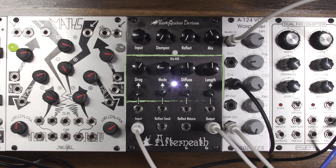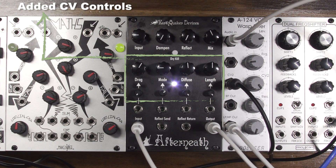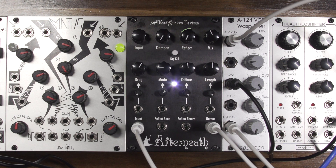We have added several features including CV control to the drag, mode, diffuse, and length. Ascend and return for the reflect, a dry kill switch, and 9 modes that control the behavior of the drag control as well as how it responds to control voltage. It is 16hp wide and an inch and a quarter deep with the power header installed, so it is skiff friendly.